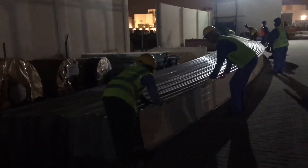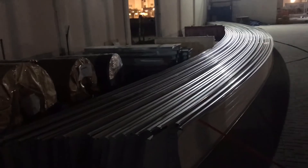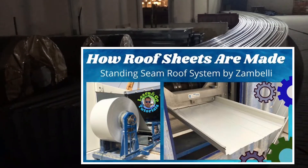If you're wondering how these long roof sheets are made, you can watch my uploaded video titled 'How Roof Sheets Are Made' on the link provided above. The materials on the side are the plain aluminum sheet rolls before they are made into profiled roof sheets.